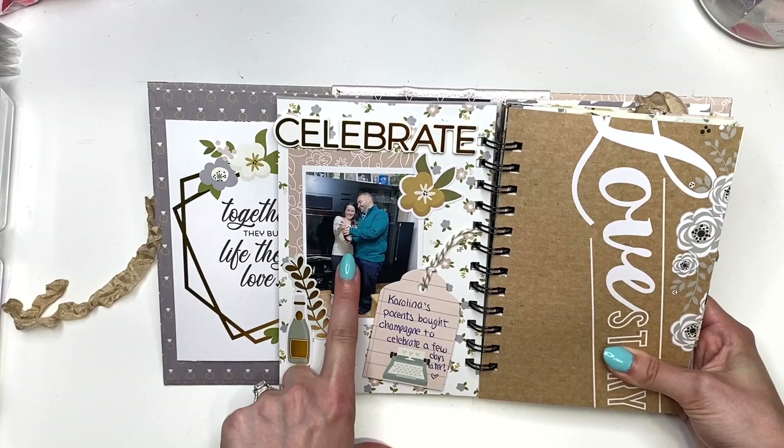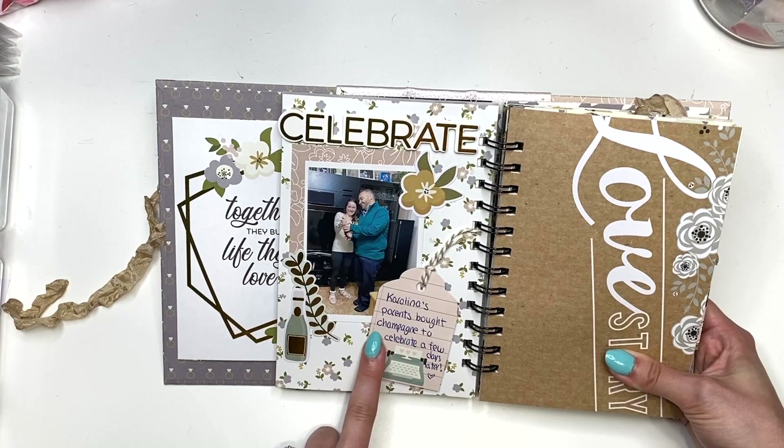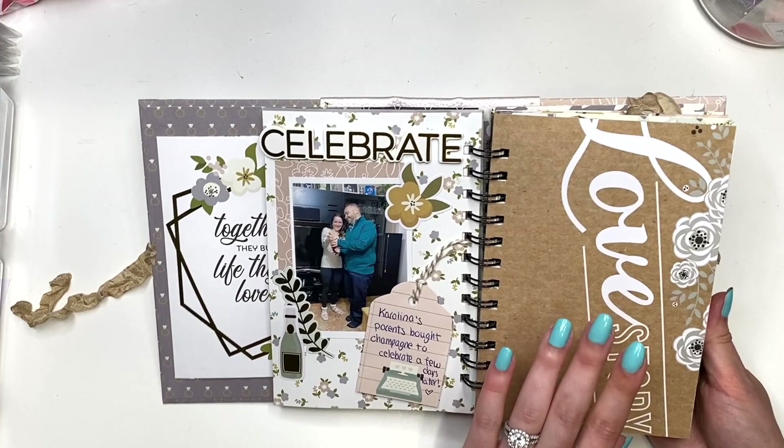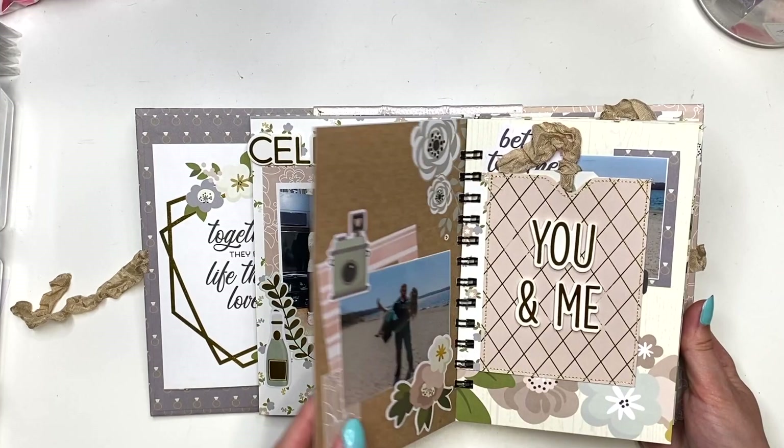Here we celebrated — my parents bought some champagne a couple of days later, and you can see I'm wearing sweatpants, a sweater, and super fuzzy socks. I was not expecting this to be happening; I knew babe was coming over but I didn't know we were going to celebrate with champagne. Then here is another page from a different collection in my stash that says 'Love Story' — it was a full-size layout and I cut it down to fit in here.